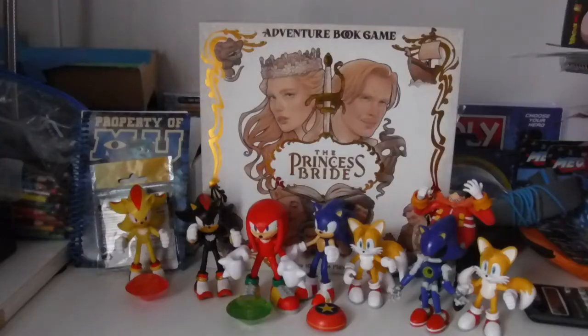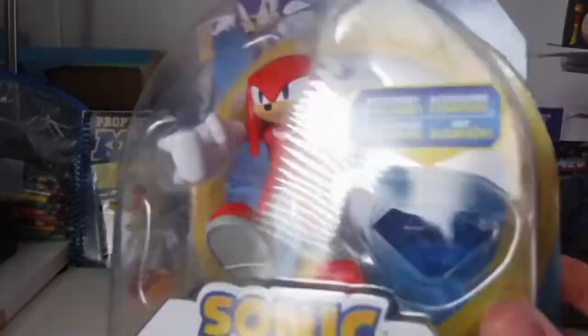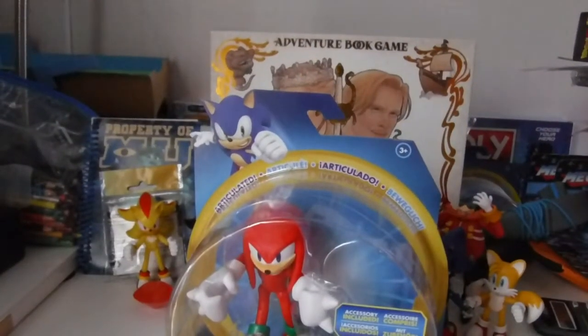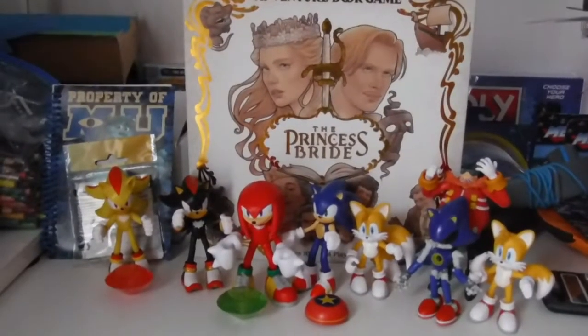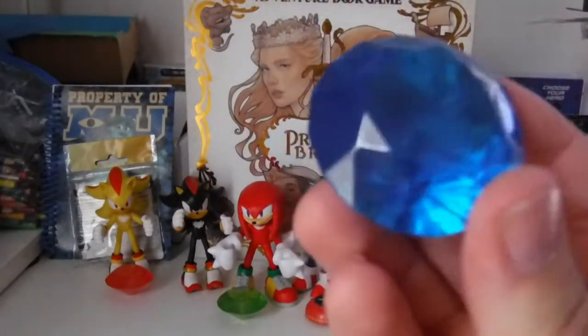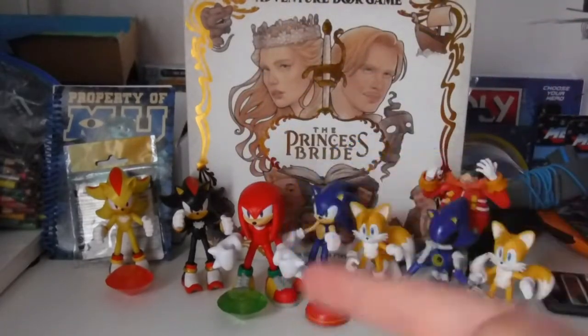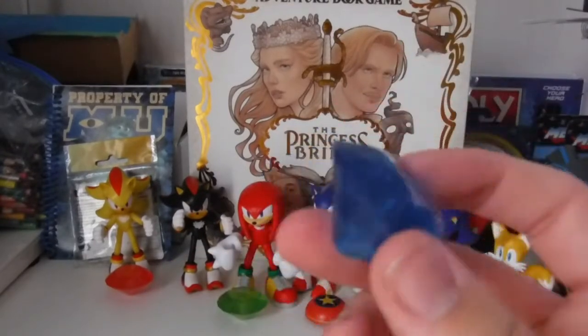The next figure we're going to be unboxing is the re-release Knuckles. Here's his box, here's the blue Chaos Emerald — same thing as the first Knuckles, so let's open him up and do a recap. Before we get into the figure itself, let's look at the accessory, which this time is the blue Chaos Emerald. It's the same sculpt as the other two Chaos Emeralds, but I like this one better because it's blue — my favorite color.